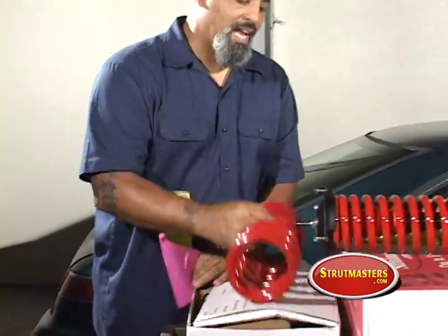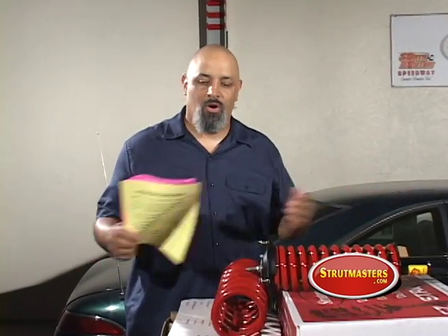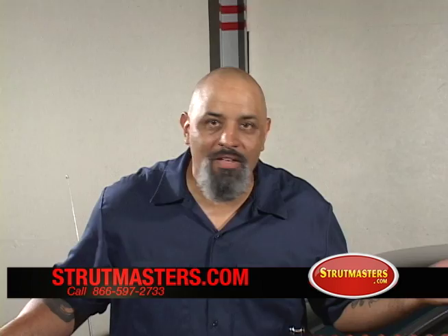Now guys, ladies, I've told you this before: this is the most important part of this whole install — the instructions. Don't be that guy who says 'I know how to do this, I've done this a million times.' Some of you out there have never done this before. Take these instructions and read them. If you run into trouble, call the tech department — that's why they're there.